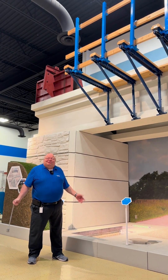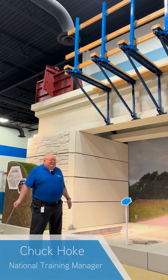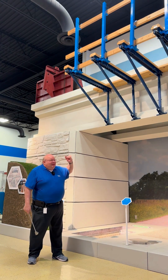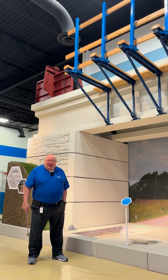Good afternoon. Welcome to the Innovation Center in Miamisburg, Ohio here at Dayton Superior. Today we're going to talk about overhang brackets. We have the original C49 overhang bracket.